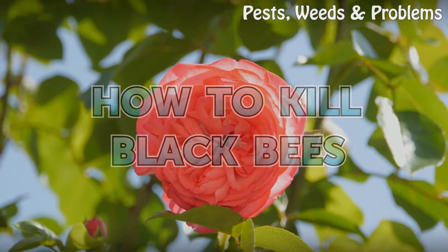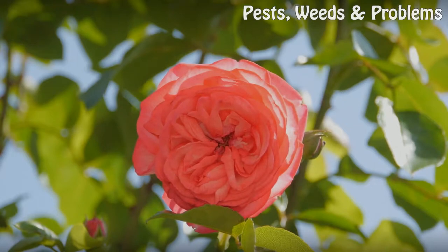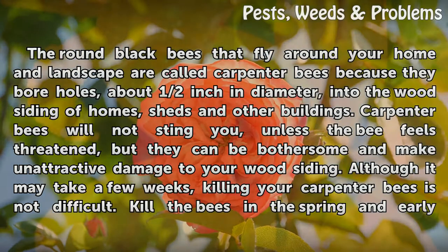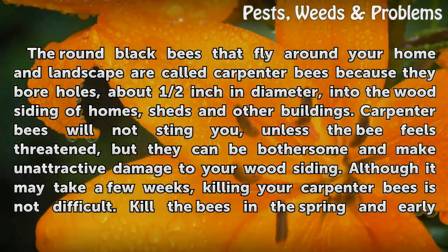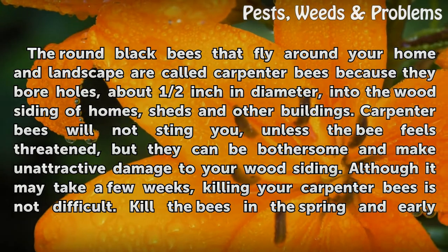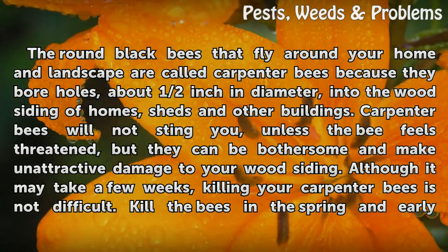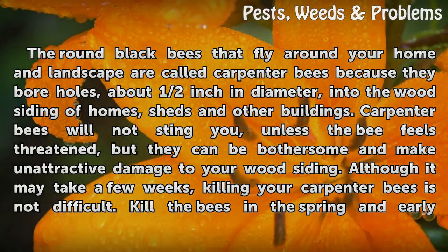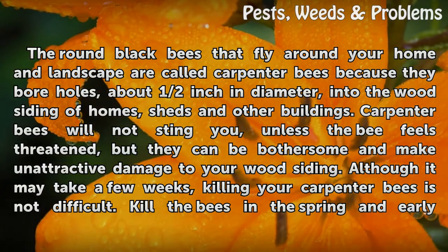The round black bees that fly around your home and landscape are called carpenter bees because they bore holes, about half an inch in diameter, into the wood siding of homes, sheds, and other buildings. Carpenter bees will not sting you unless the bee feels threatened, but they can be bothersome and make unattractive damage to your wood siding.